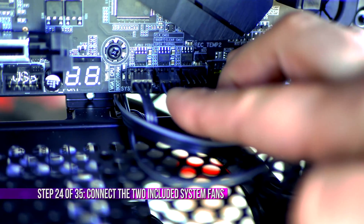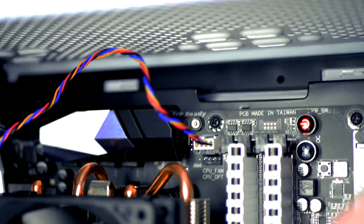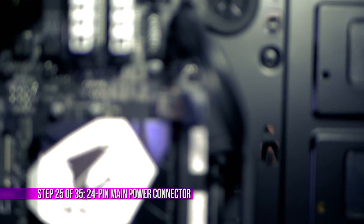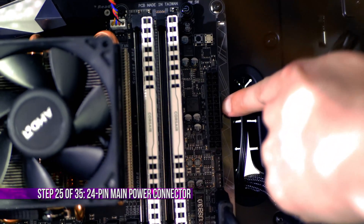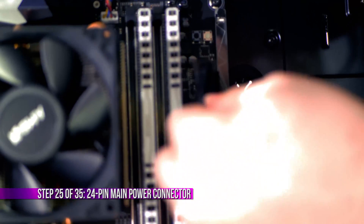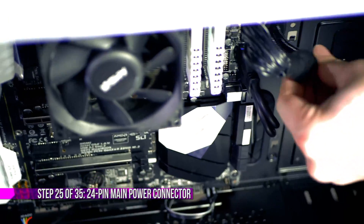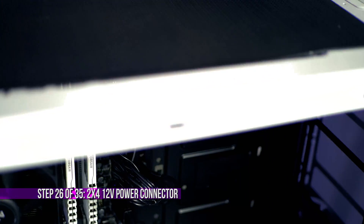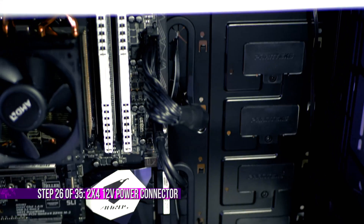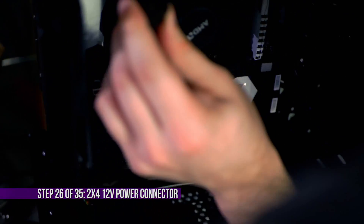Now it's also a good time to connect the two system fans — I've done so just down here at the bottom of the motherboard. And if you haven't already, connect the CPU fan to the top CPU fan header. Now we're going to put in the motherboard main 24-pin power connector — route it through a grommet in the back and click it into place. Then grab the CPU power cable and route it up through the top left corner, which is closest to the CPU power connection.